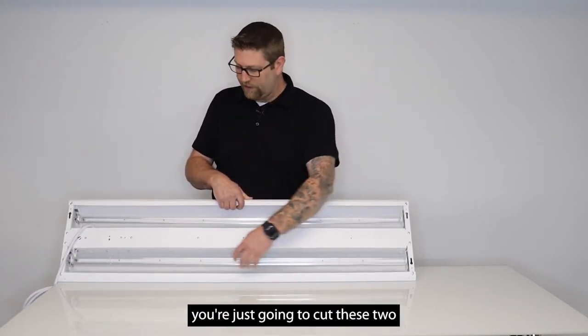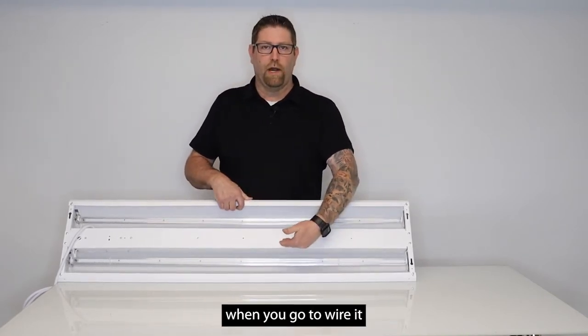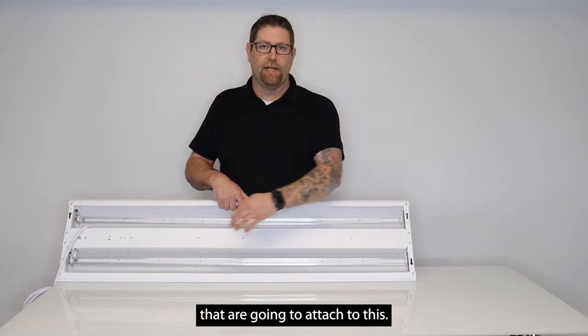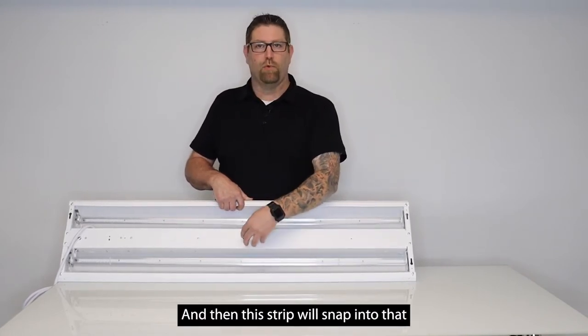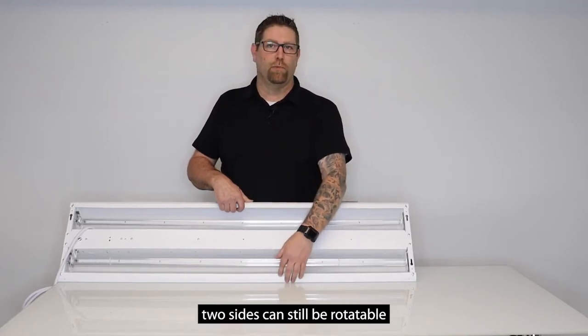When you get it you're just going to cut these two zip ties off. The center channel housing is going to come off when you go to wire it, and inside you're going to find attaching hardware. You're going to have some clips that attach to this, and then this strip will snap into that and stay permanent, while these outer two sides can still be rotatable.